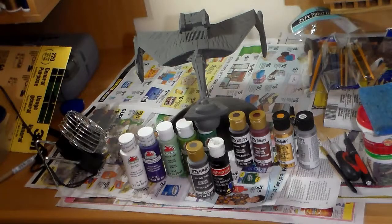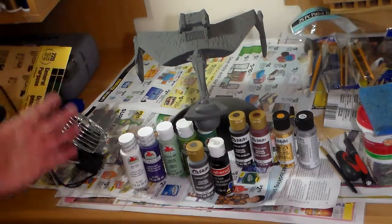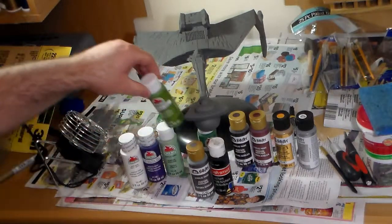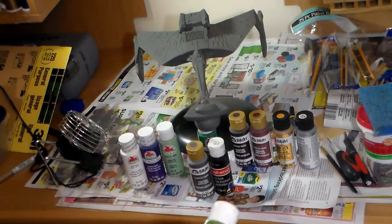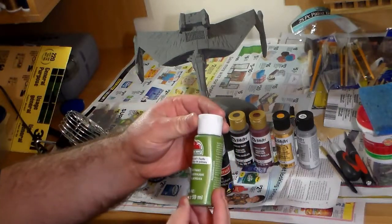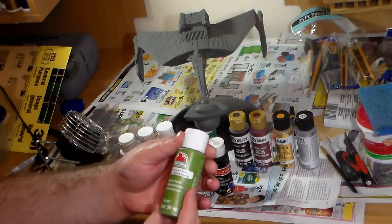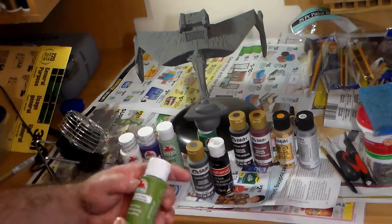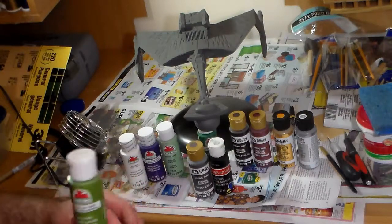Back again, here to check in with progress on the paint. John will actually have primer colors down, but I thought I'd throw out some of the paint colors I'll be using. The base color I'm going to use is this palm leaf green.